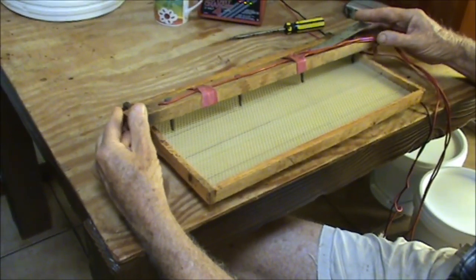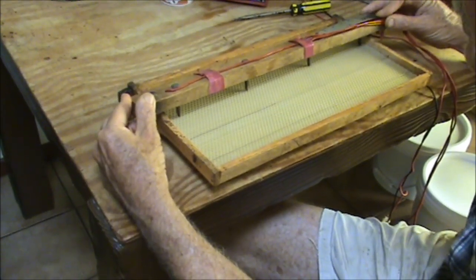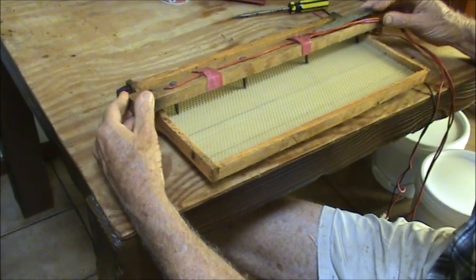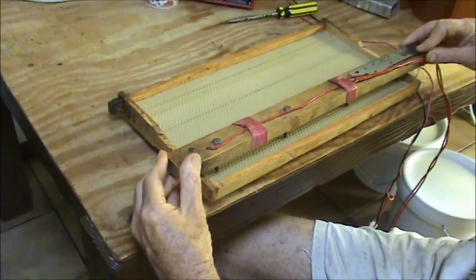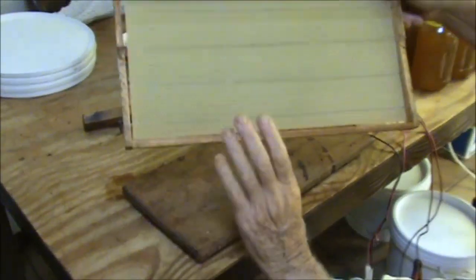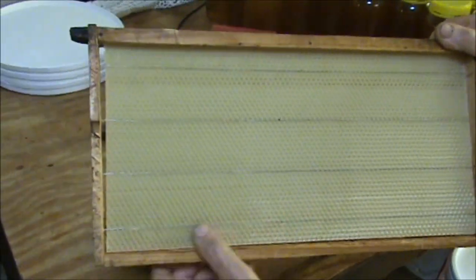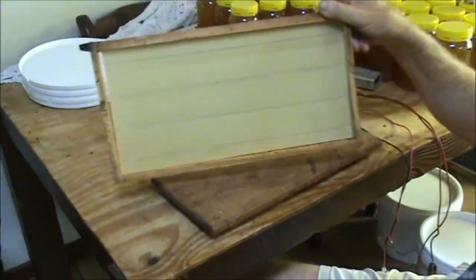So you just do the next one. Because it's nice and straight and nice and tight, each one of those terminals sits on it. Do the next one. The wire is embedded into the foundation beautifully. It's nice and firm, beautiful. Alright, thanks for watching. We'll catch you later.